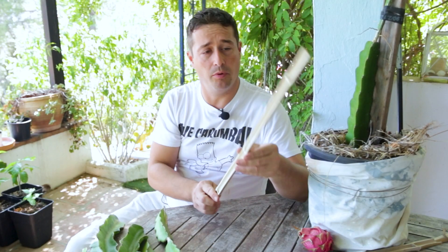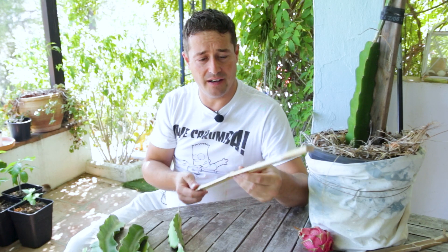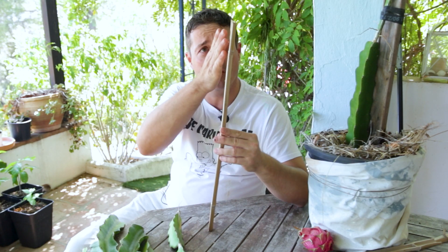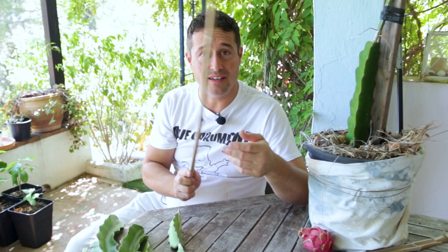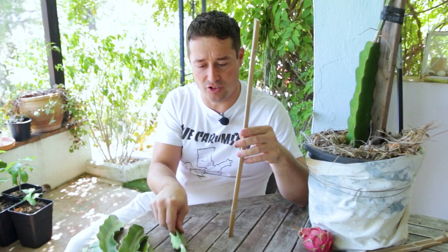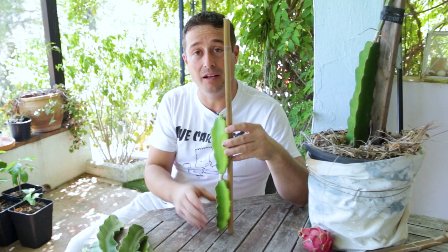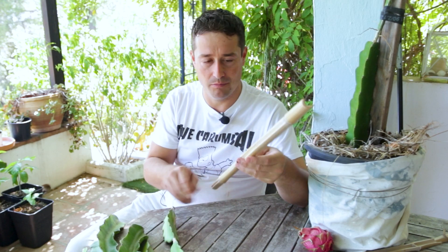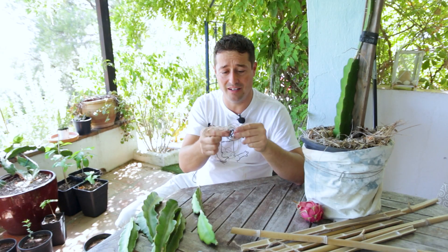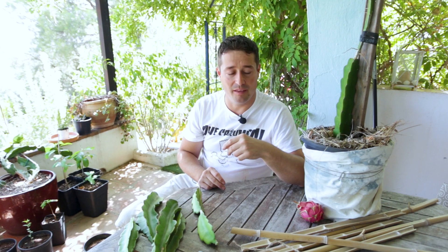We're also going to need some supports to prop up our dragon fruit cuttings while they develop a nice strong root. I'm using a nice bit of bamboo cane and I've just sliced it down the middle so I've got twice as many, because it doesn't need to be that strong — they're not very big. By the time our dragon fruits grow and are ready to be planted into a bigger pot, we'll be using bigger supports anyway. We'll also need a little bit of string to tie our segments to the supports.